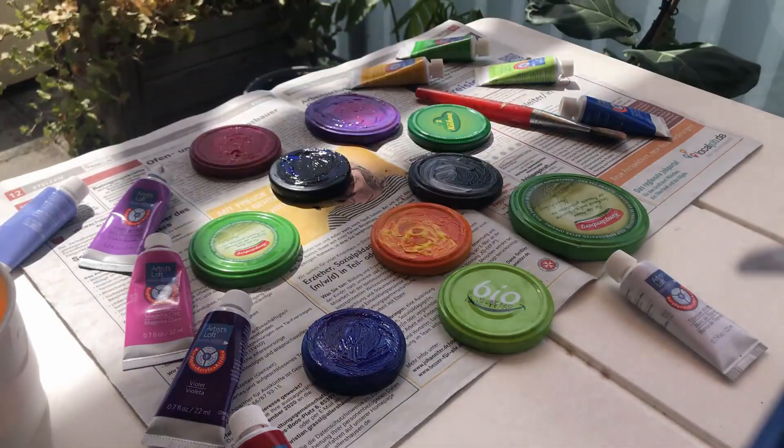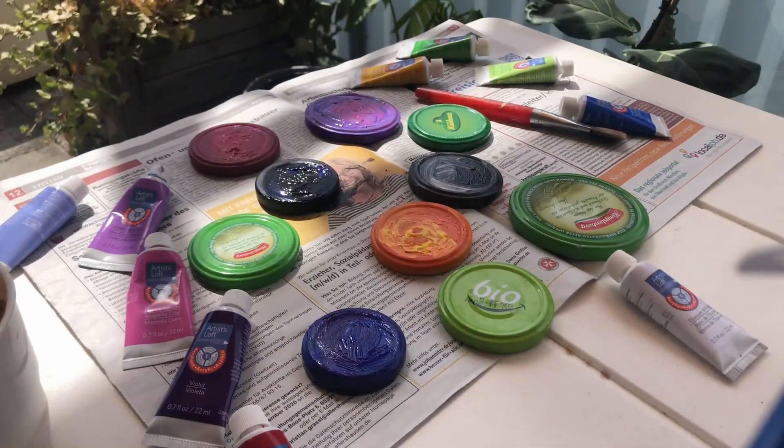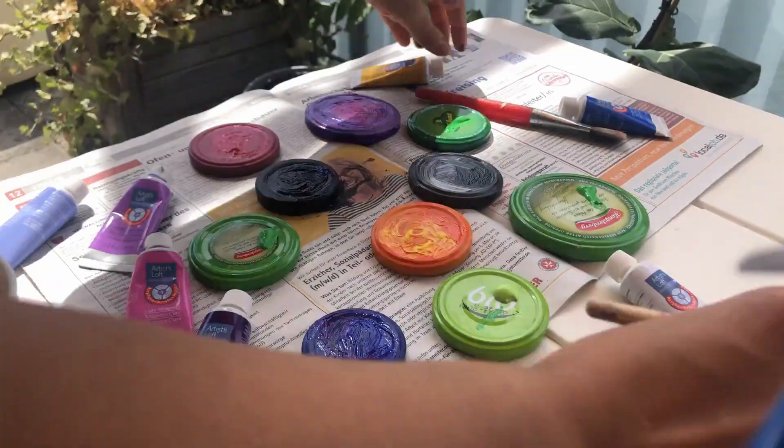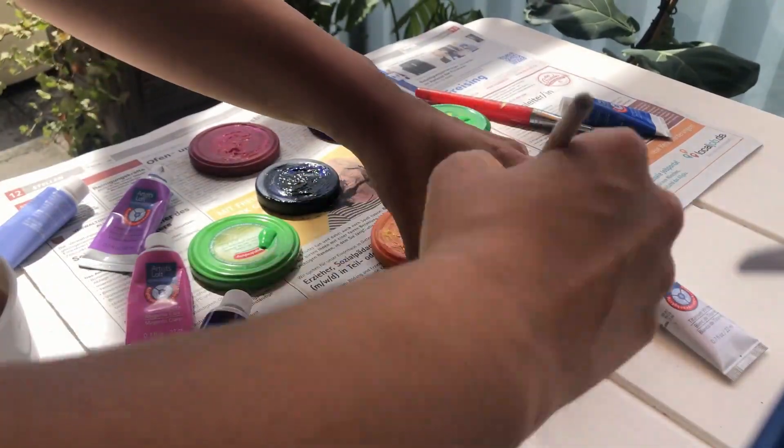I'm also going back on some of them to get the edges, because there are sometimes expiration dates or something like that along the edges that you might want to cover up as well.